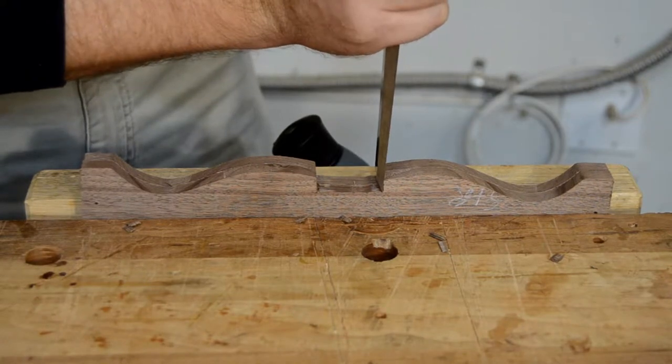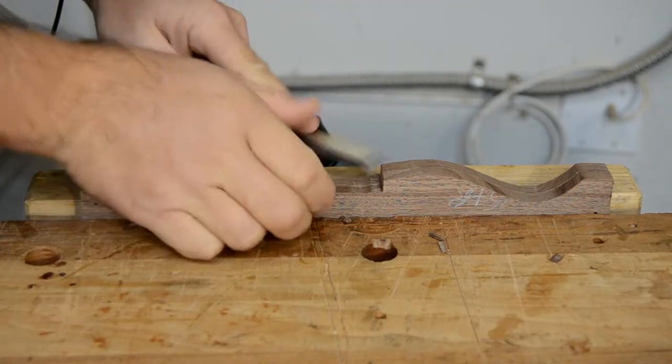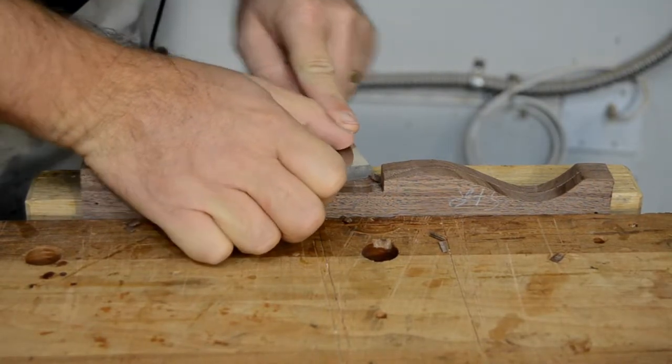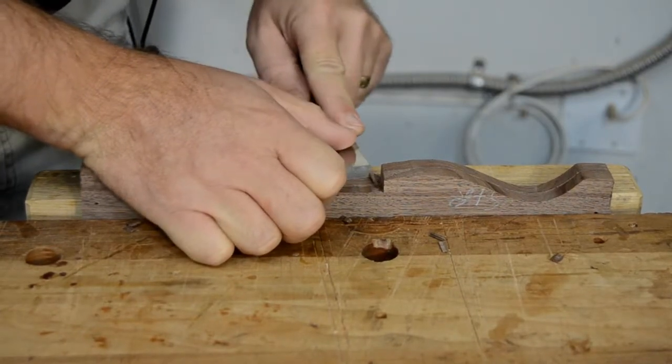The flush trimming bit used to shape the rails left rounded corners in the bottom of the notch that the spring will fit into. But squaring them up is just a couple minutes' work with a handsaw and a sharp chisel.